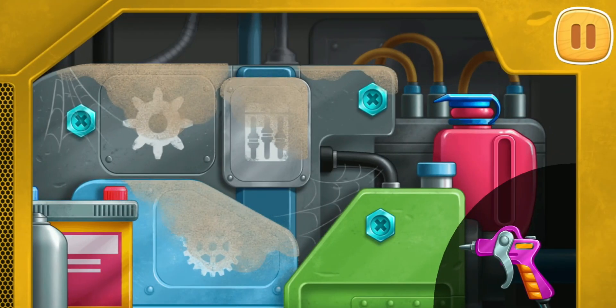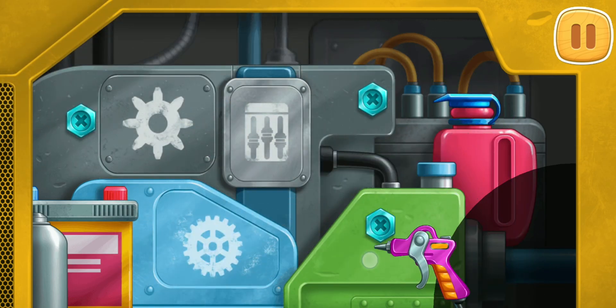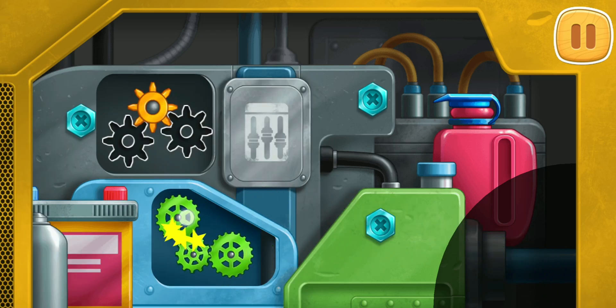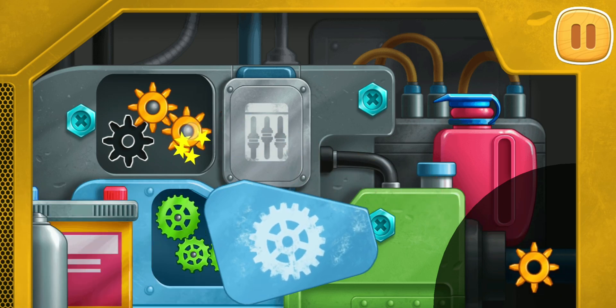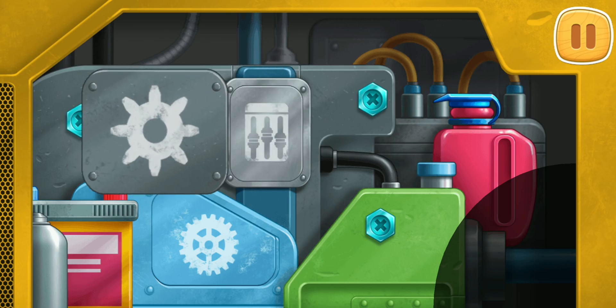Let's fix the engine. Clean the engine from dirt. Install the missing gears. Amazing!